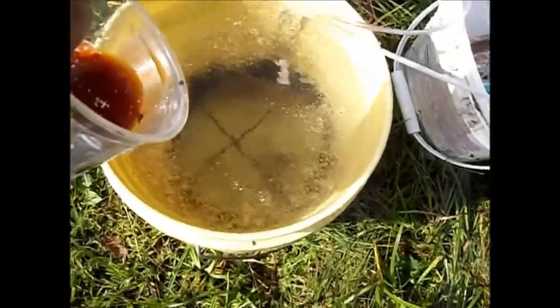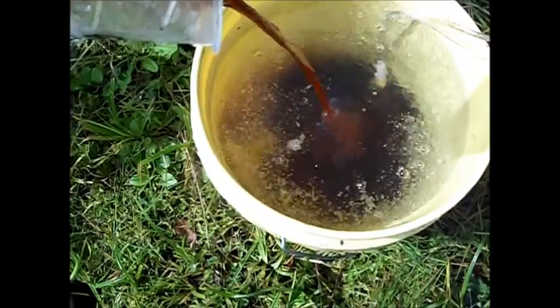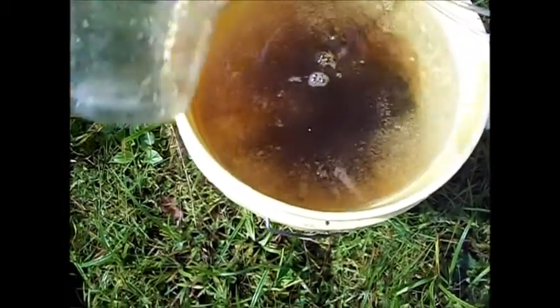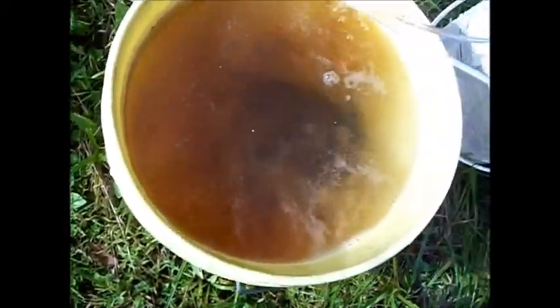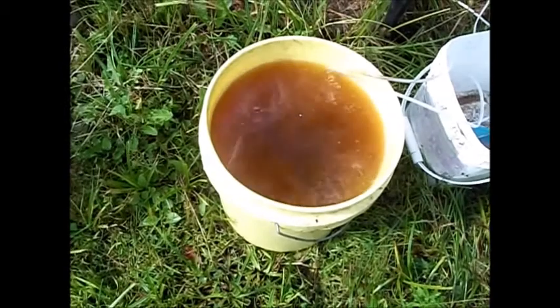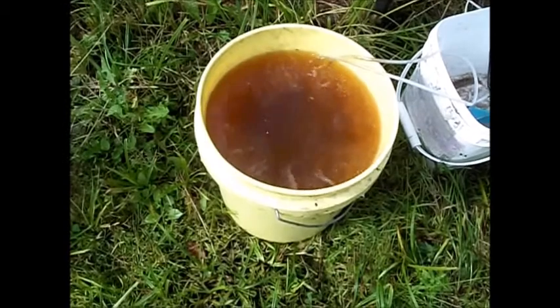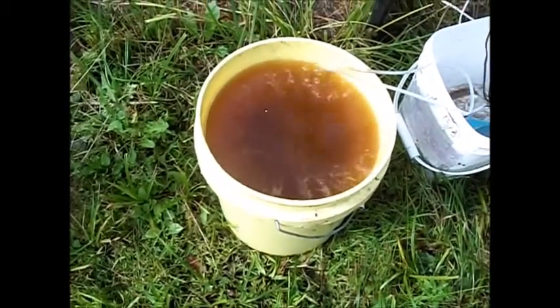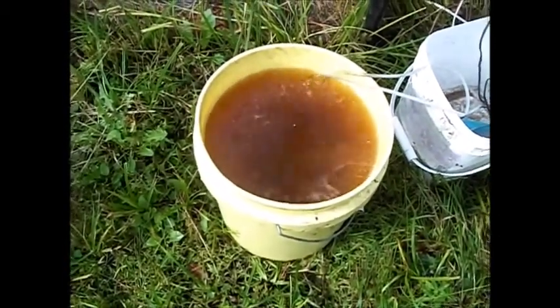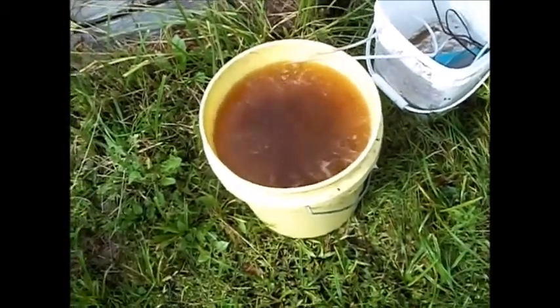So all I'm going to do is pour this concentrate in there, give it a little swish. I think there's enough molasses already in that mixture to give them some adequate food to eat. I'm going to let that set for at least 24 hours, then come back and take a look at it and see what's going on.